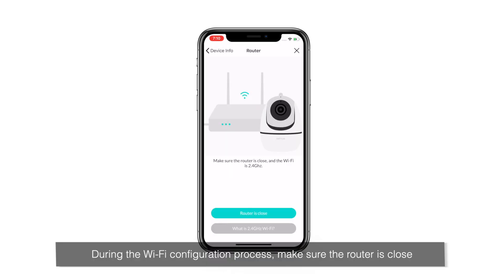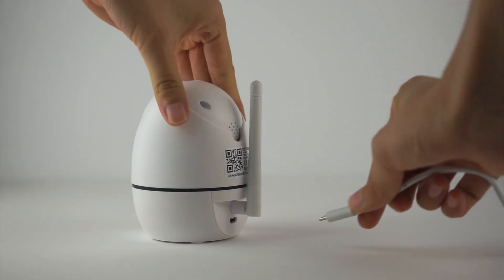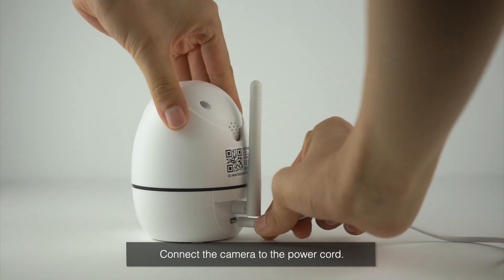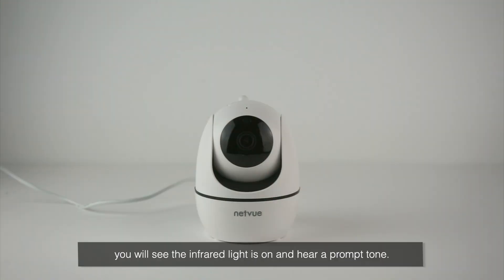During the Wi-Fi configuration process, make sure the router is close. Connect the camera to the power cord. After about 15 seconds, you will see the infrared light is on and hear a prompt tone.